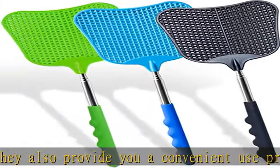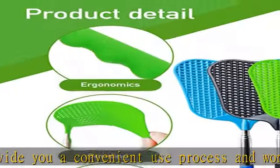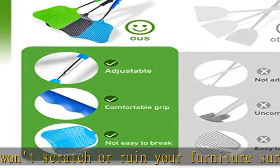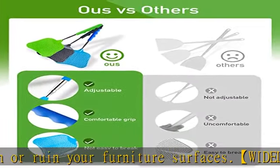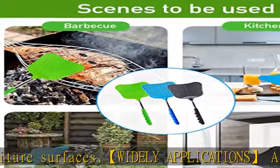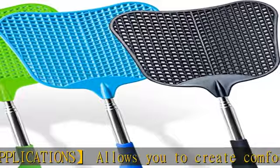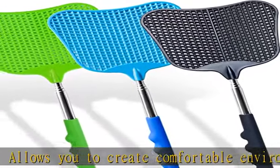Rubber handy non-slip design, durable — it is a good helper for you to drive away flies. Free expansion: the shortest contraction is 10.6 inches, the longest stretch is 25 inches. Mesh grid 30 and easy to clean. High quality environmental protection material. Check the description to get this product today at the best price.